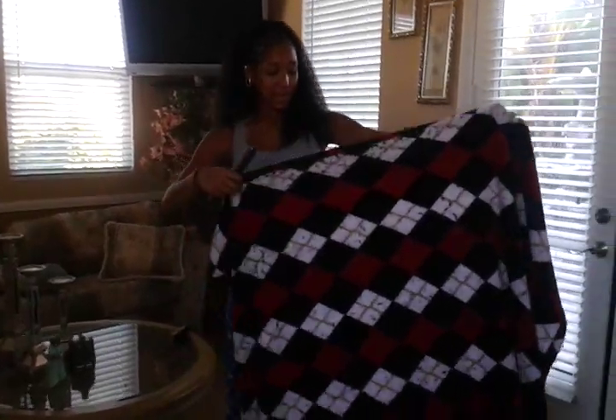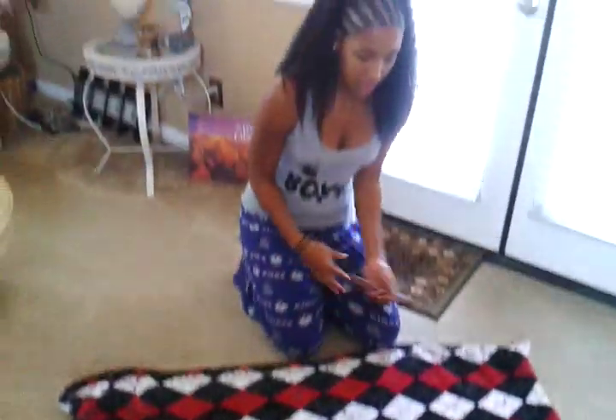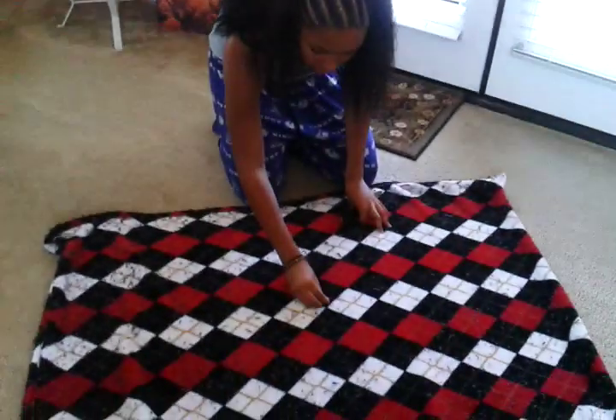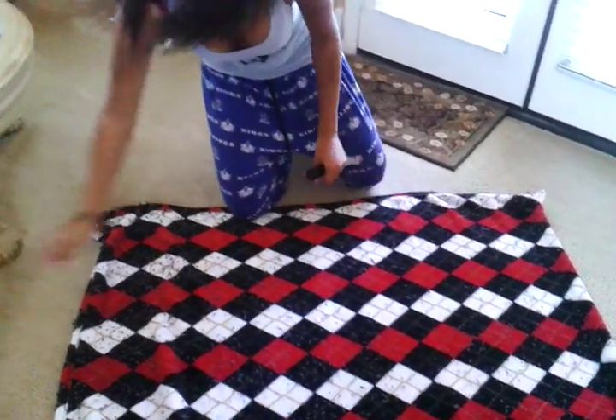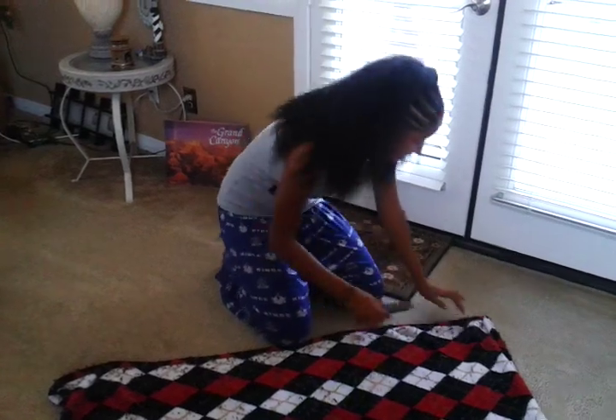Now what we're going to do today — get your blanket, lay it down, get your hard brush. It's better than trying to pick all the lint off. It may take a little while, but it's easier.